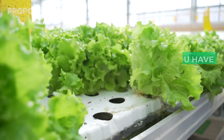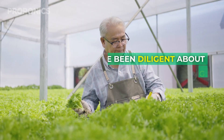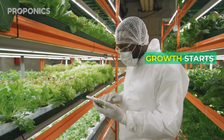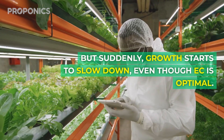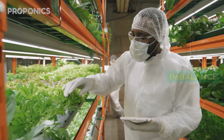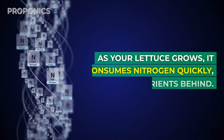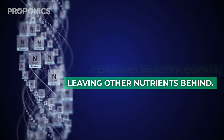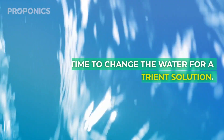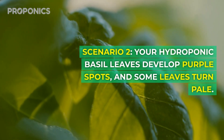Scenario one: imagine you have vibrant lettuce seedlings growing rapidly. You've been diligent about topping off the water, checking the EC and pH, and adding nutrients — but suddenly growth starts to slow down, even though EC is optimal. The answer is it could be a nutrient imbalance. Different plants uptake nutrients at varying rates. As your lettuce grows, it consumes nitrogen quickly, leaving other nutrients behind. Even if the EC is high, it might lack essential nitrogen. Time to change the water for a balanced nutrient solution.